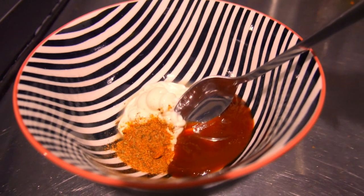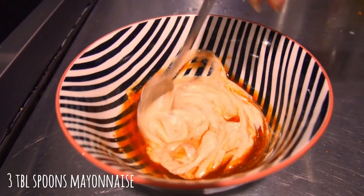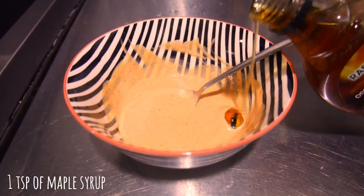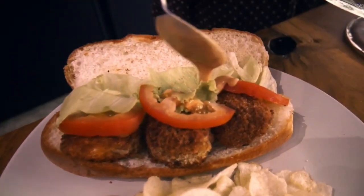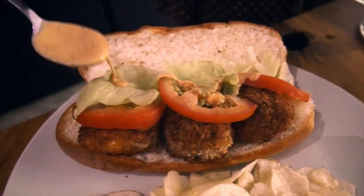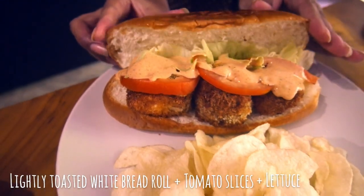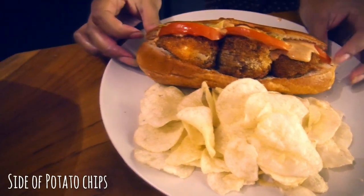Time to get saucy! Combine one tablespoon cajun seasoning, three tablespoons mayo, and two tablespoons of sriracha in a bowl. Add one teaspoon of maple syrup for sweetness. For this sandwich, the more basic the better — we're using a lightly toasted white bread roll with a few slices of tomato and some lettuce. Add a generous pouring of sauce on top and serve with your favorite potato chips.